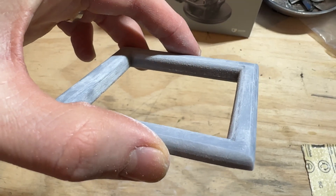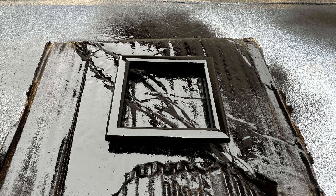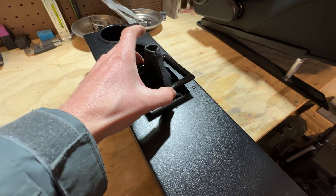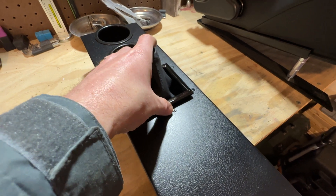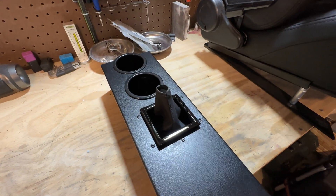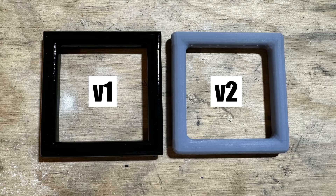It can still benefit from some light sanding, then hit it with some primer and paint. It's going to snap in right there and cover up that hole and make it look a little more finished. I've already made a second version with rounded corners on the outside and inside to make it look even more finished.